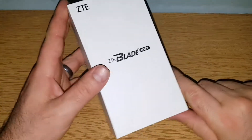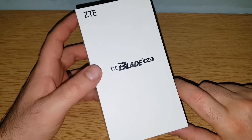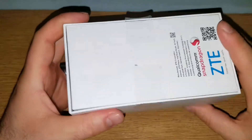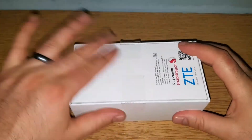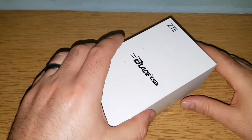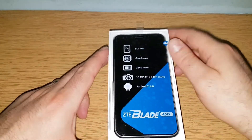We have this device for you today, kindly provided by Vodafone — thank you Vodafone for this. This is the ZTE Blade A512, the 2016 model. Hopefully soon we're going to have the new one from 2017. As usual, this is going to be a box opening and first impression video, so let's see.